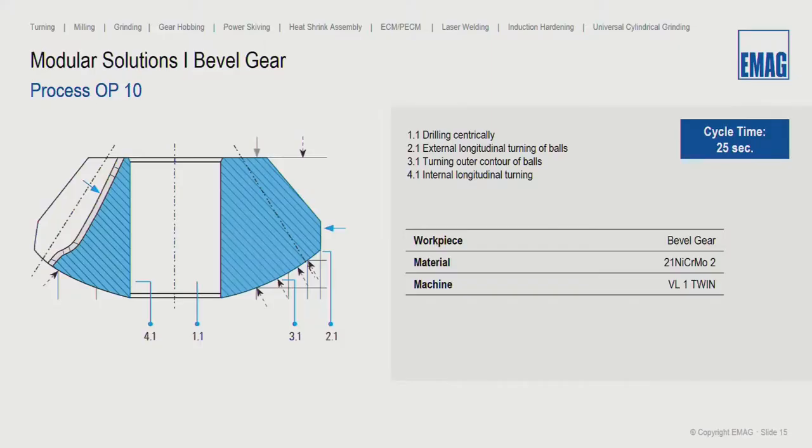Here we can see a traditional process done on our VL1 Twin: a cycle time of approximately 25 seconds — around 20 seconds cutting time and five seconds for loading and unloading. We use four tools to complete the entire process. That means every 25 seconds we get two finished parts off this machine.